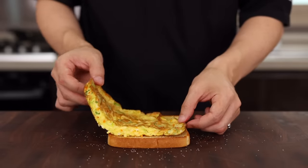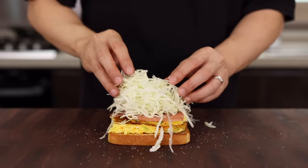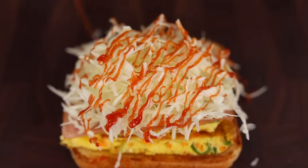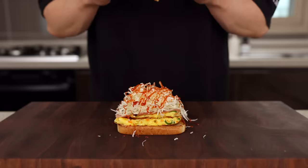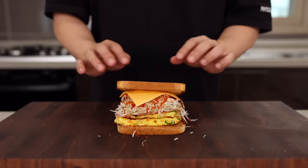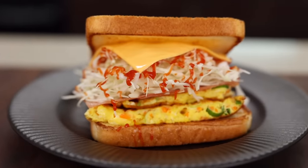On top of that, add your egg, ham, and today's hero — cabbage. How much? As much as you want. Once that's done, drizzle on some ketchup. If you're not a big fan of ketchup, you can switch it up with your favorite sauce like mustard or sriracha. Then top it up with some cheese and bread. Nothing complicated, but once you try it, I'm pretty sure it's going to be your new favorite breakfast menu.